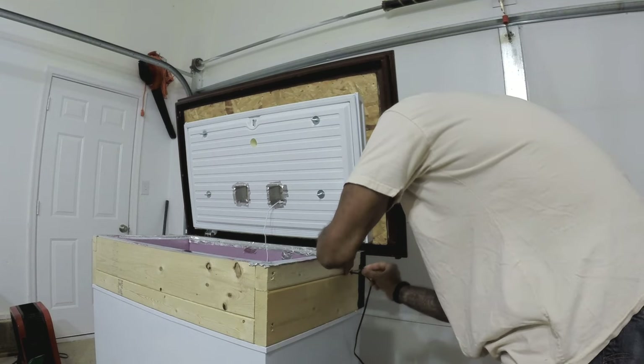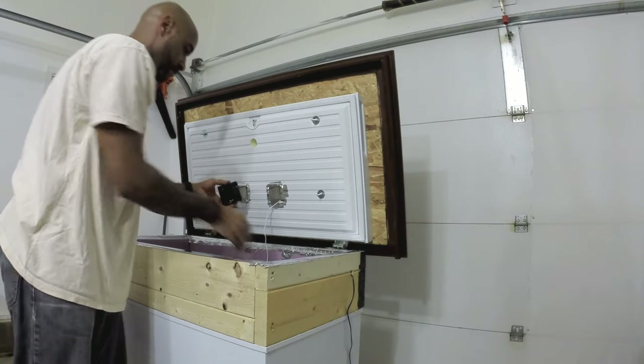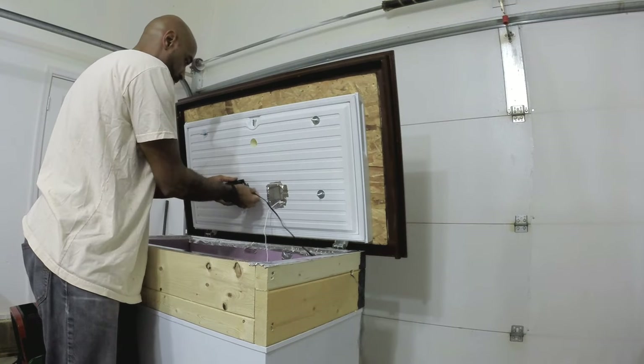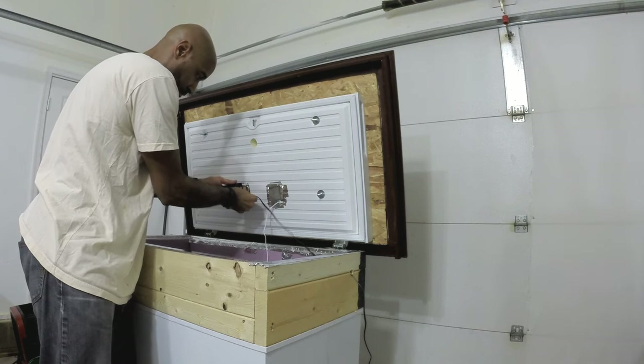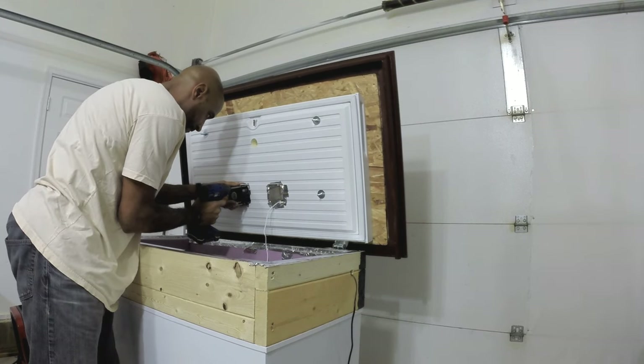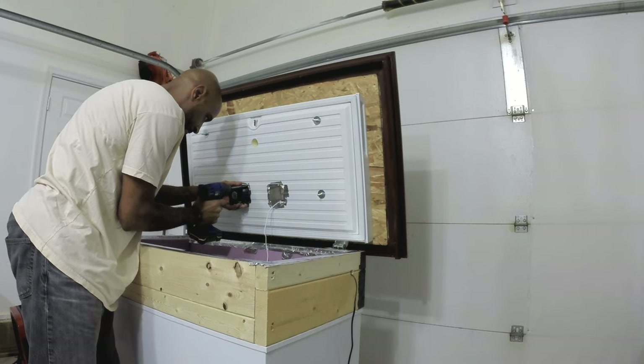I had a hole in the side of the collar to run wires through. This one is the wire for a PC fan. It's very low voltage but they're designed to run constantly. It's not a loud fan and it really gives you enough airflow to make sure that the cool air is getting pulled up into the collar and keeping those beer lines cold.